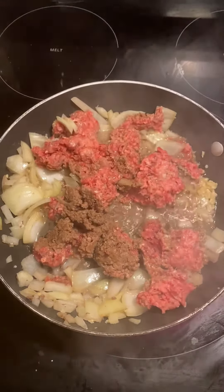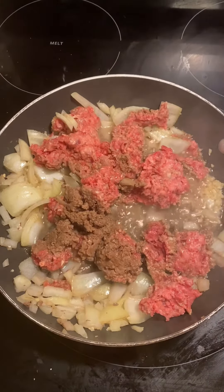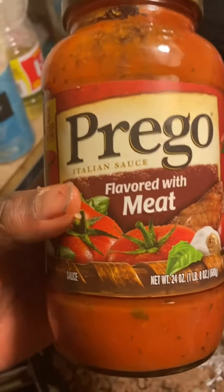I know some people use peppers and stuff like that, but I don't use peppers when I cook spaghetti — I just don't really like them. People watching this might add peppers. We're getting close to being done with the browning process.